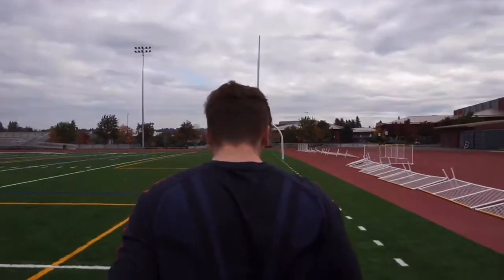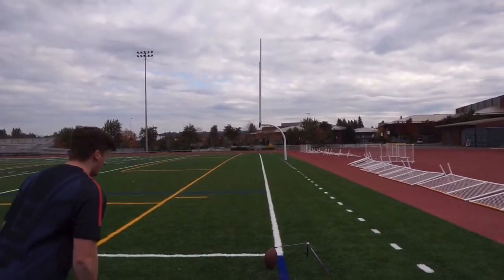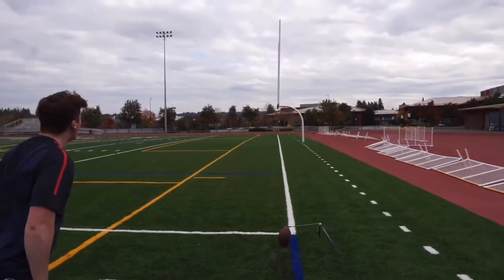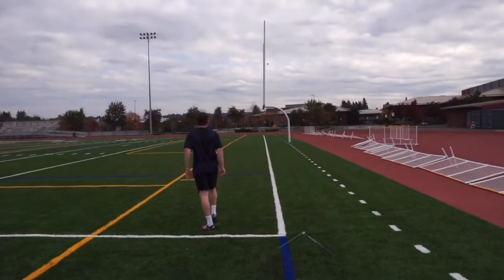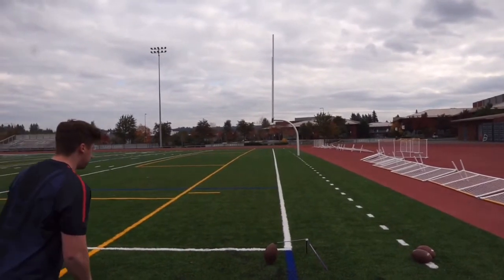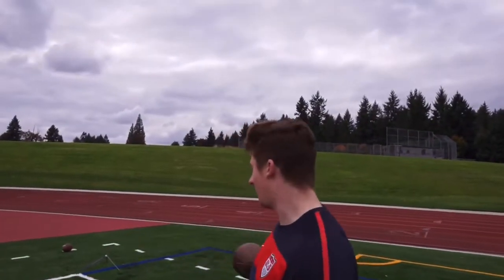On this one I'm really gonna try to get it over the uprights — let's see if we can do it. All right fellas, that's basically what you want to do on the drills — really work on your height and try to maximize it.